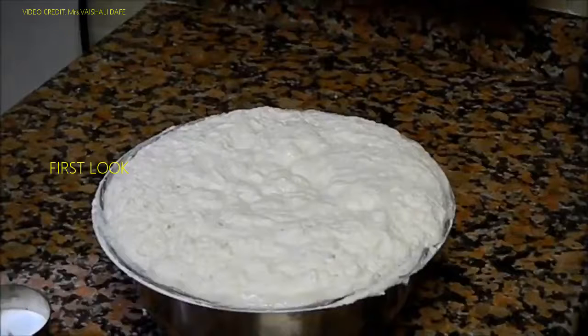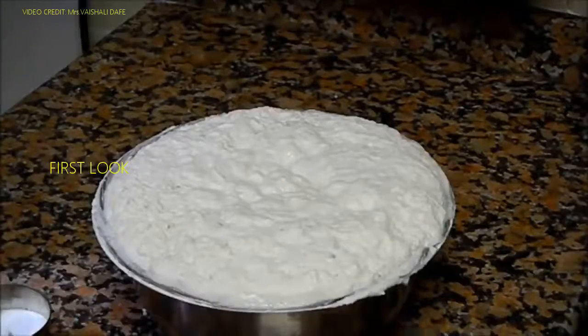After overnight fermentation, you can see the batter has risen up. This rising of the batter depends on the weather conditions as well. In summer it rises more; in winter you will not see this much.